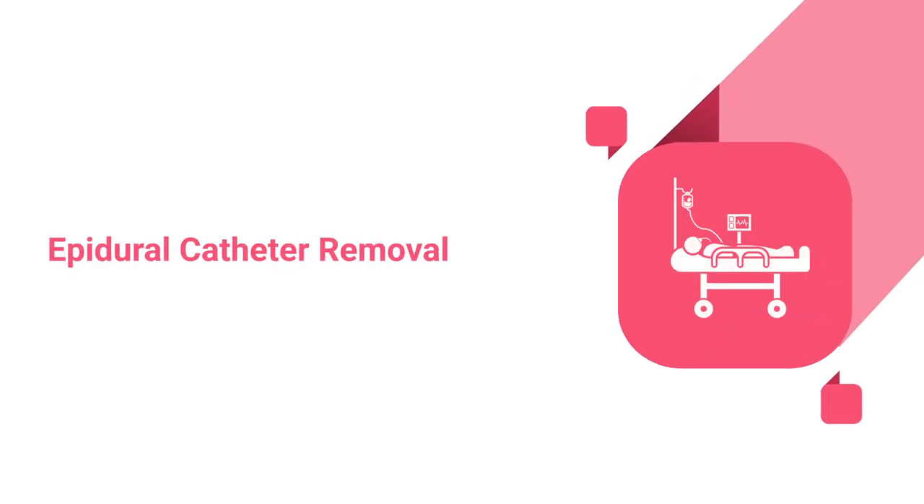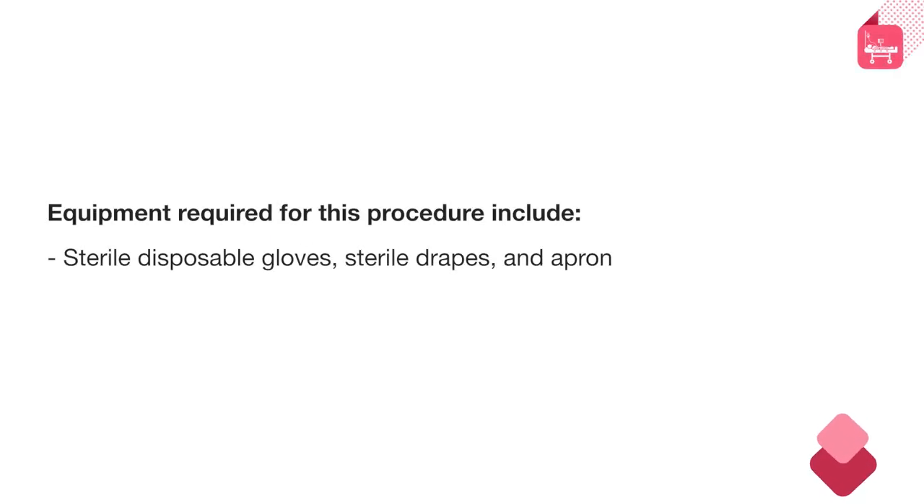Epidural Catheter Removal. Equipment required for this procedure include sterile disposable gloves, sterile drapes and apron, and a Band-Aid or dry dressing.